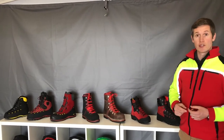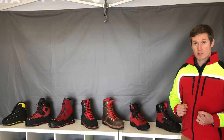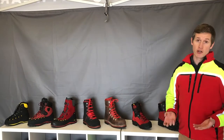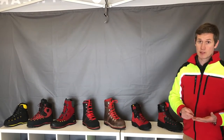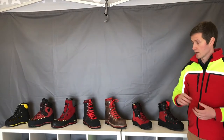The three boots on the left were launched in 2019 — that's the newest boots from Fanner. They are all Class 2 chainsaw protection boots, and the ones on the right are Class 1. Class 1 offers 20 meters per second chainsaw protection speed and Class 2 is 24 meters per second that your saw is running at.